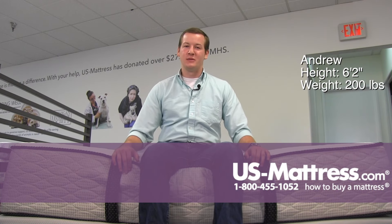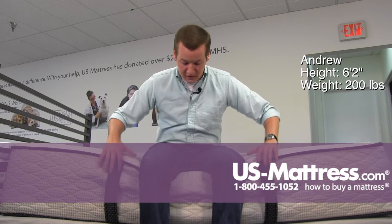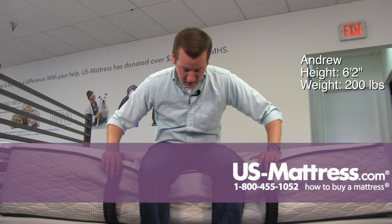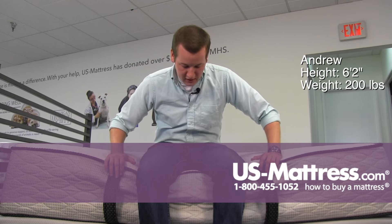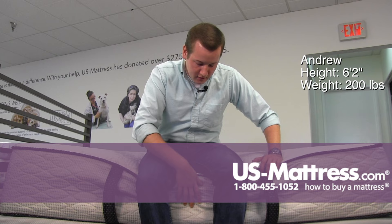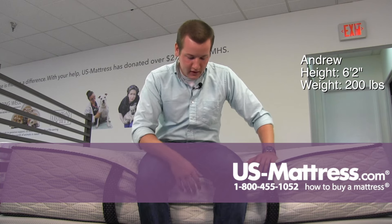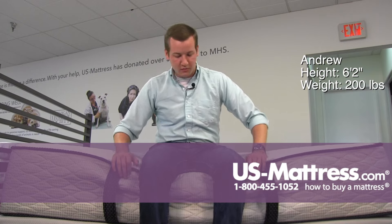Sitting on the side of the Serta Perfect Sleeper Elite Hybrid Deerton Ultra Plush Mattress. As you can see, this is a very thick mattress coming in at 14 inches. It does have a foam encased edge support, so when I'm right on the edge here and really pushing down, I'm sinking into the comfort layers, but not the foam encased edge, so that's giving me a good amount of support there.